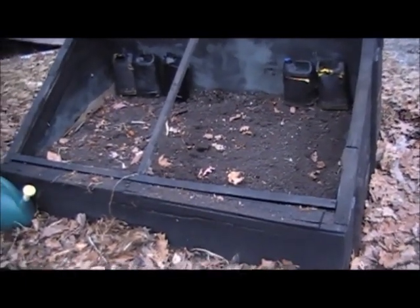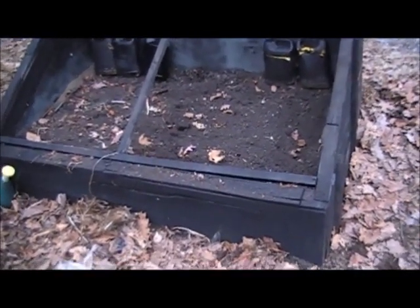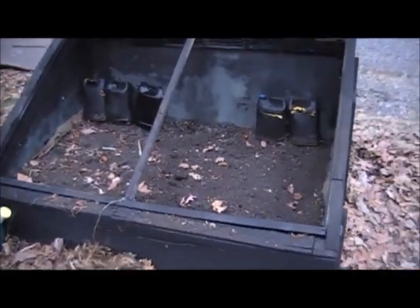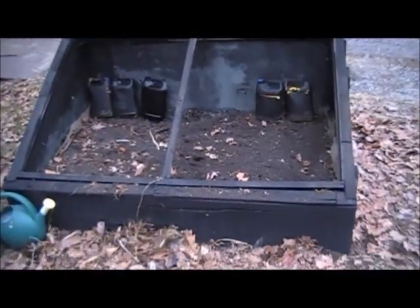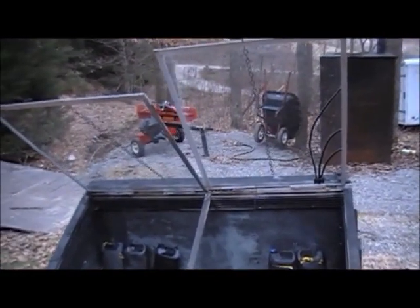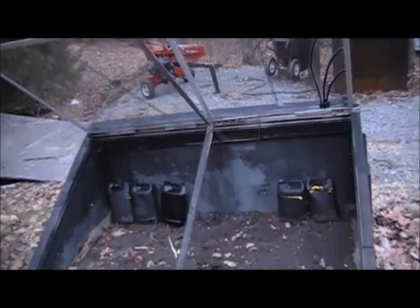I don't think it's going to freeze for the rest of the year now, and it's mid-March. This thing has been a lot of work, but it didn't cost me much to build. The materials were free — the windows are the old windows out of my house when I had mine replaced.